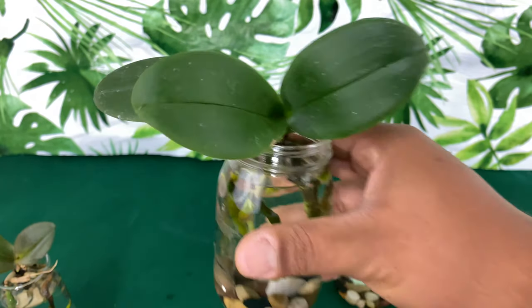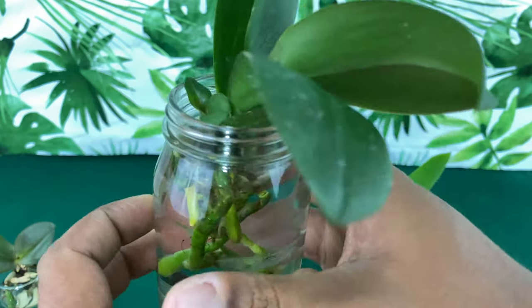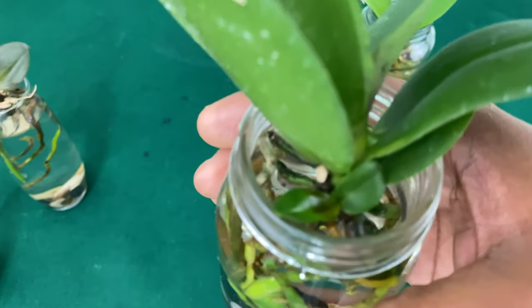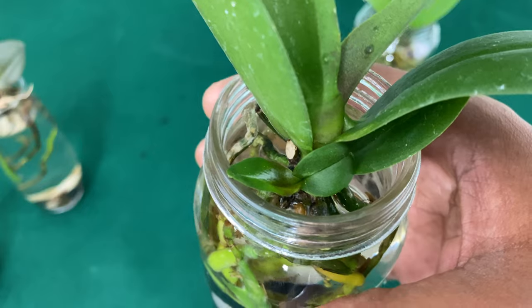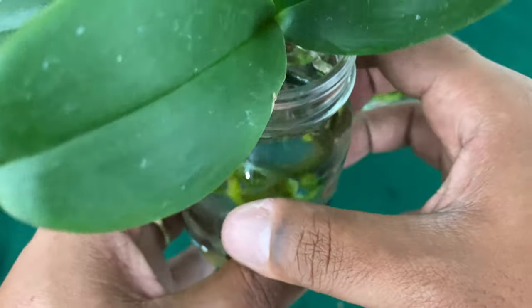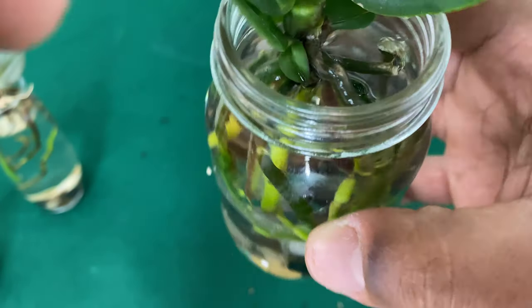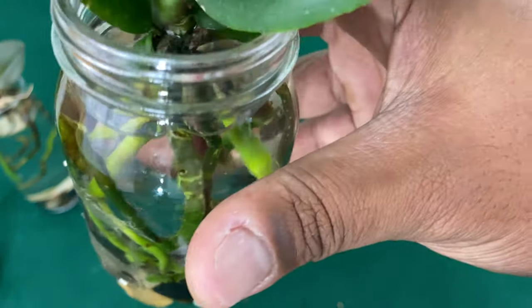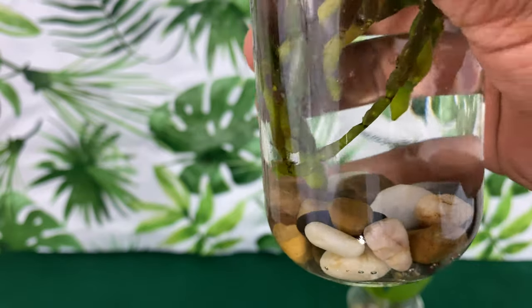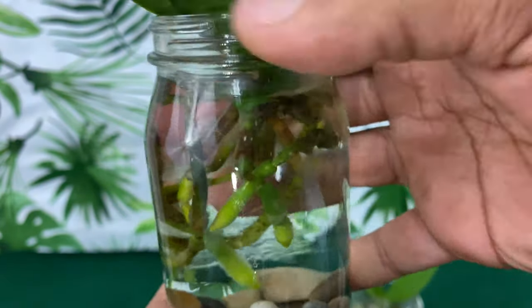This right here is going to be another Phalaenopsis orchid that I purchased, maybe Father's Day. It's also going to be the Phalaenopsis with the kikis on it — it has two kikis. It seems that everyone is doing just fine. There's the other kiki right there. It's only one leaf, but the roots are doing just fine. It's a happy camper.